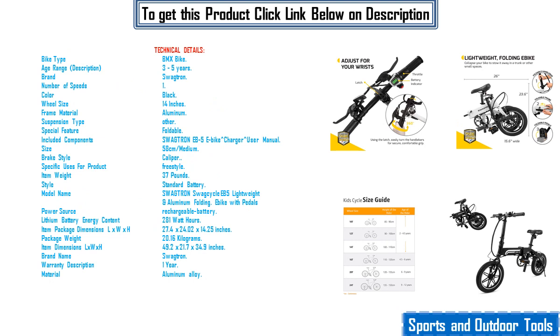Technical details: bike type BMX bike. Age range: 3 to 5 years. Brand: Swagdron. Number of speeds: 1. Color: black. Wheel size: 14 inches. Frame material: aluminum. Suspension type: other. Special feature: foldable.